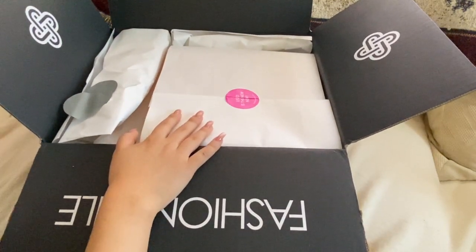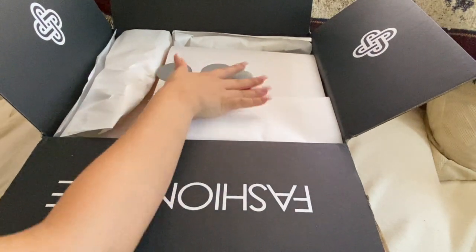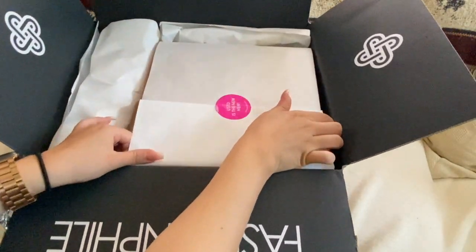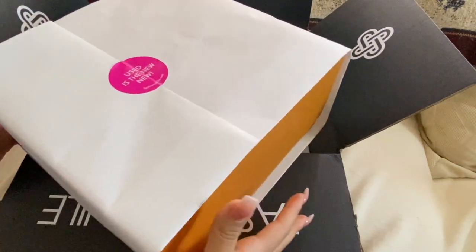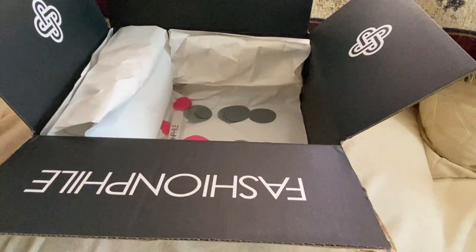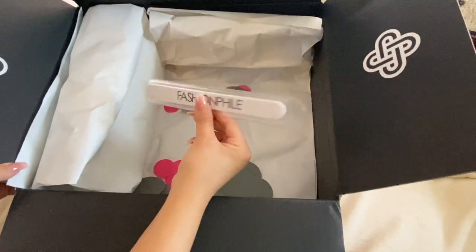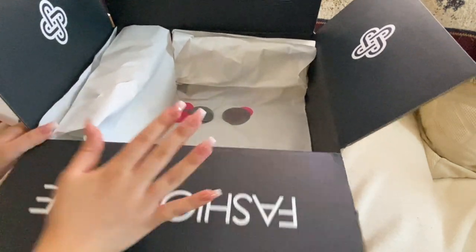I did open it before, but the packaging comes with little confetti at the very bottom. Let me take it out of the box — as you can see, it does come with the confetti.